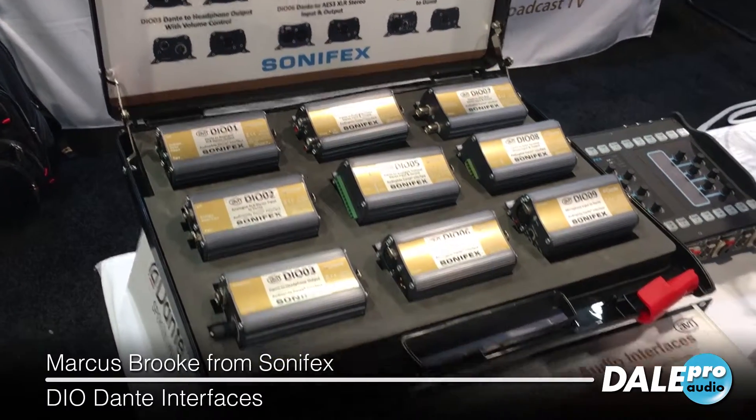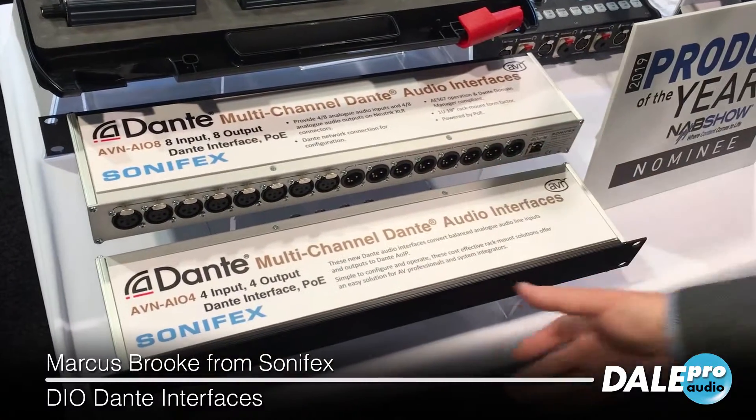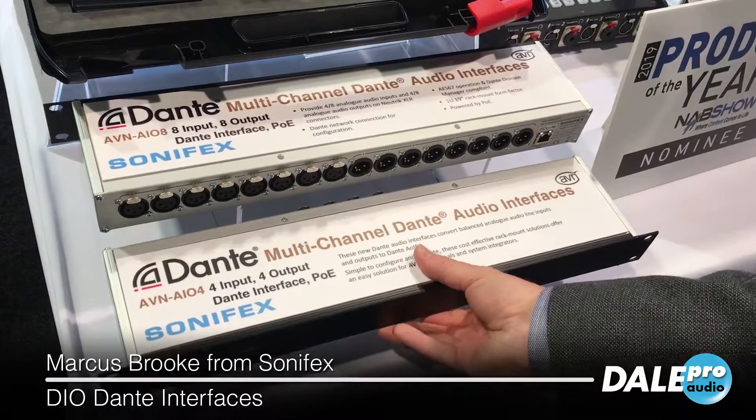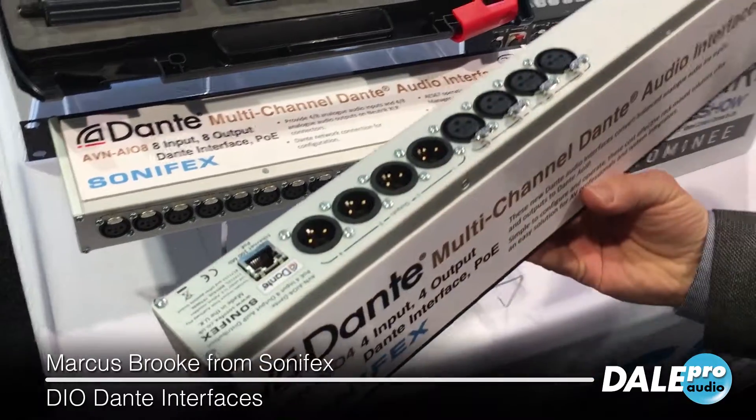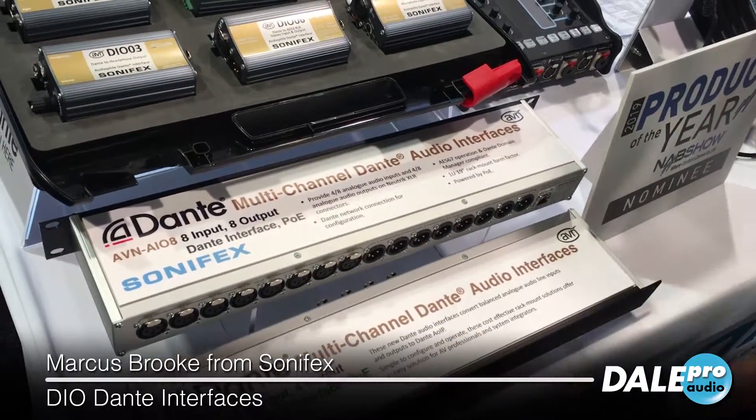We've got some other products here for Dante multi-channel I/O. This one here has four analog in and four analog out, very simple, on a single Dante network. And these ones have eight in and eight out.